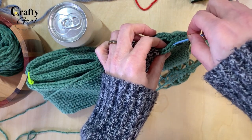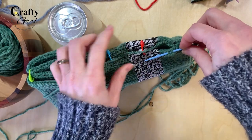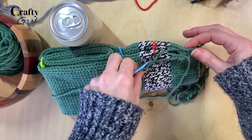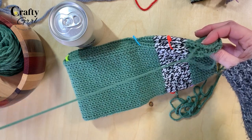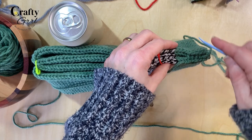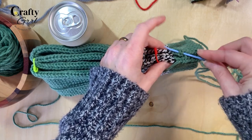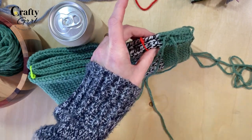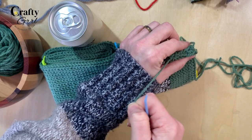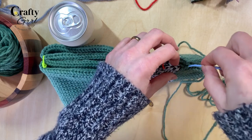To make the mattress stitch, first line up the stitches so that the V's are going the same direction. Then take your needle and go under the bars of the stitches — that's what actually gives it a super seamless finish. I typically do two bars, though depending on the project you might need to do one bar. Once you tighten it up it starts to get a really clean finish, then go back to the other side and pick up two bars as well.